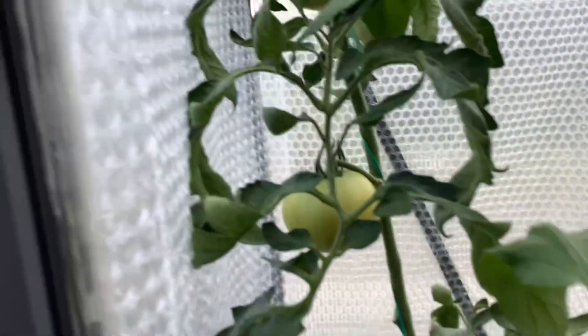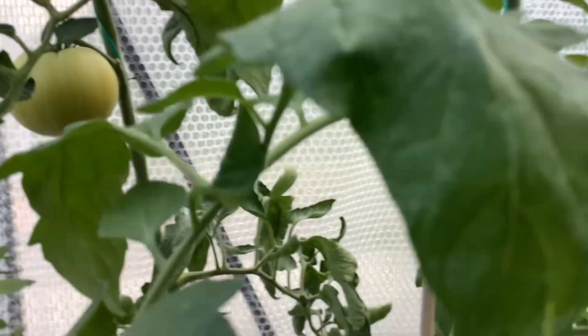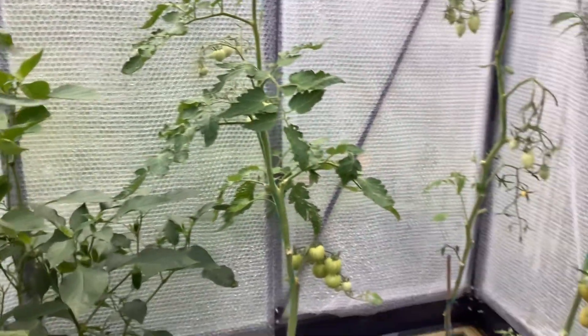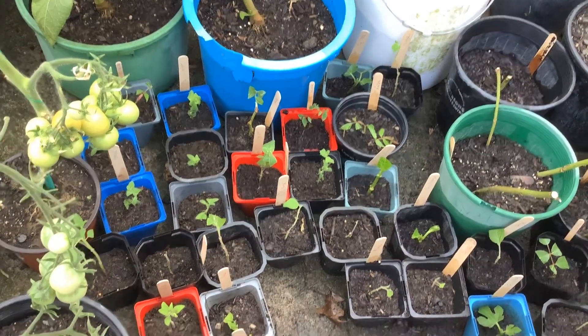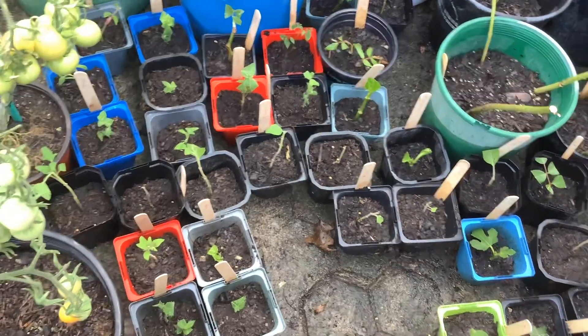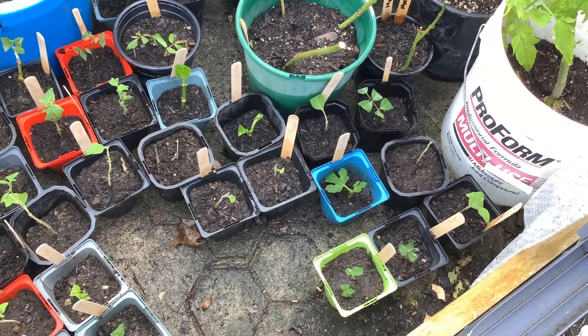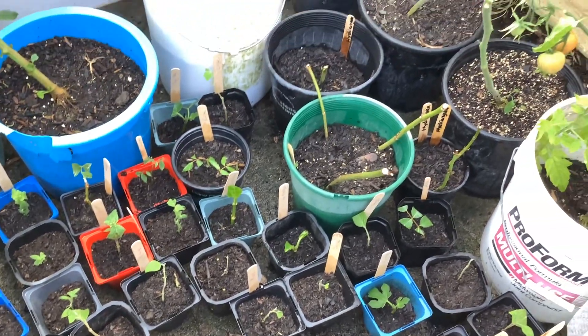There are some very big tomatoes out here. And there are our little cuttings down here, which we're growing — fig trees, sage, mint, roses, hydrangeas.